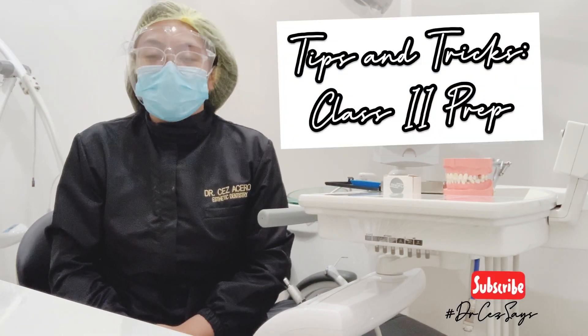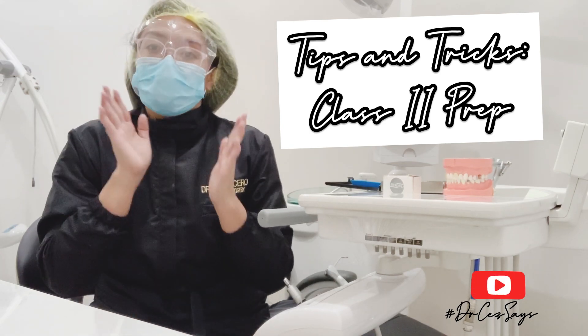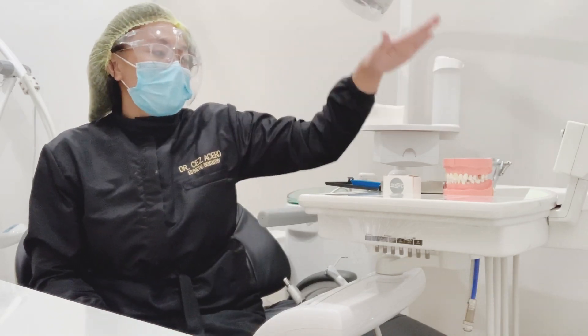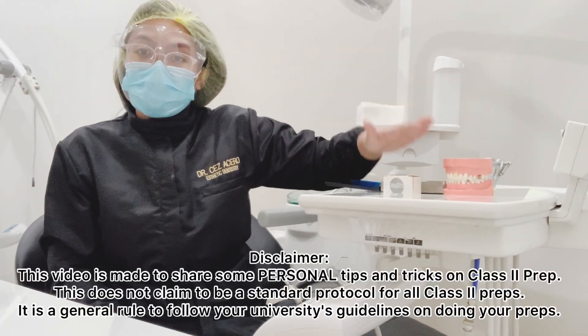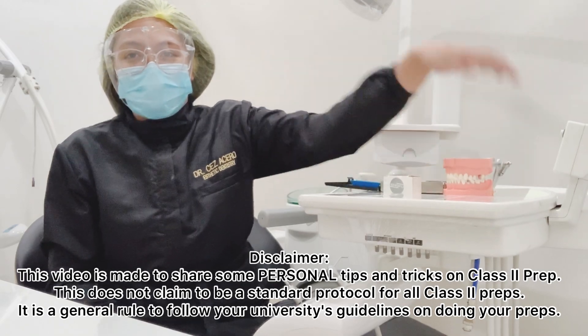In this video, you will learn the principles of Class 2 preparations from outline form down to the brightness of the cavity. I'm also going to show you the specific hand instruments that I use, the burs that I personally use, and an actual demo of your Class 2 amalgam preparation.